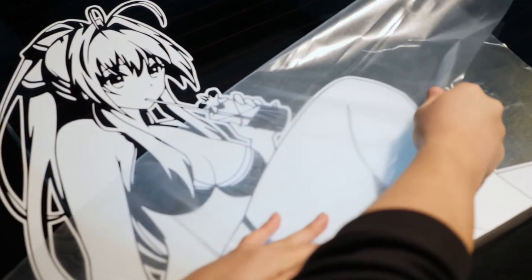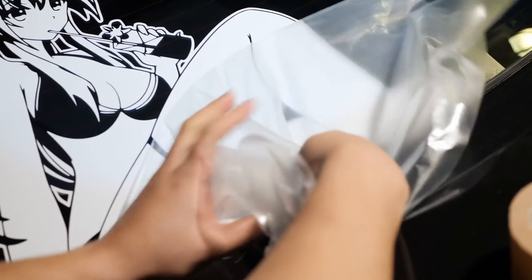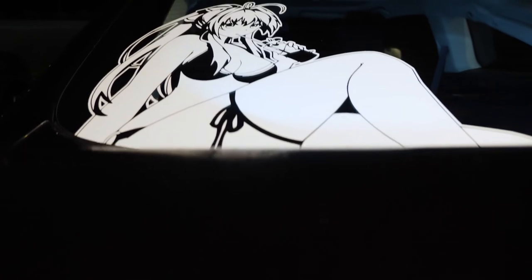As long as you've applied firm pressure, this shouldn't be an issue and you should be able to pull it right off with ease. And with all that said, congratulations! You now know how to apply an extra large vinyl decal. Best of luck, and thanks for watching.